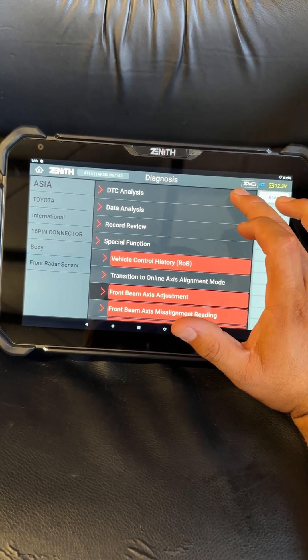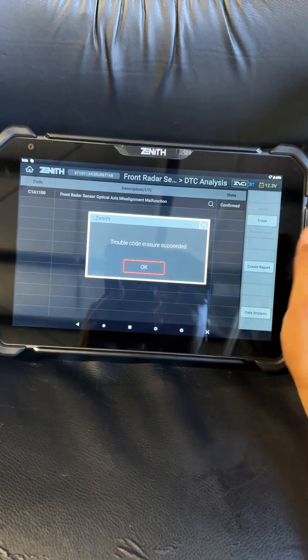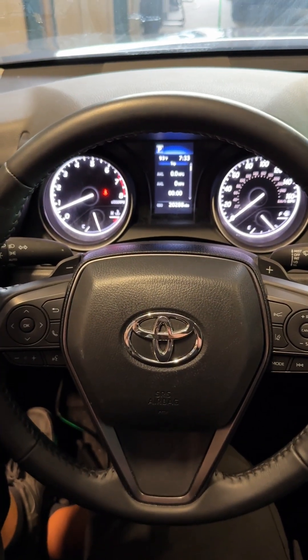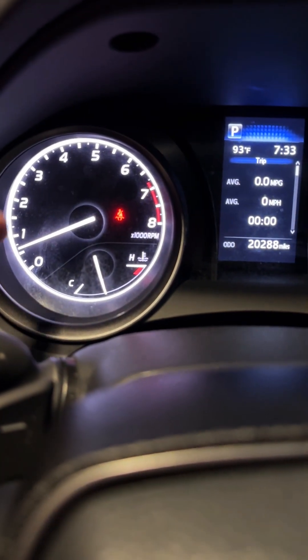It's doing the calibration, and just like that the front beam axis adjustment is complete. Let's back out and go to DTC analysis and erase the code. The trouble code has been erased — our DTC is now gone.